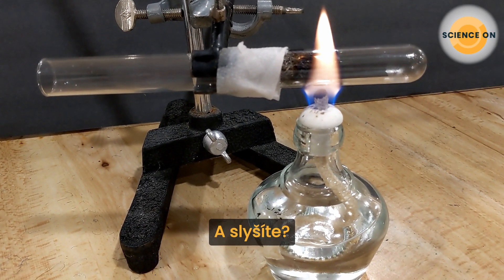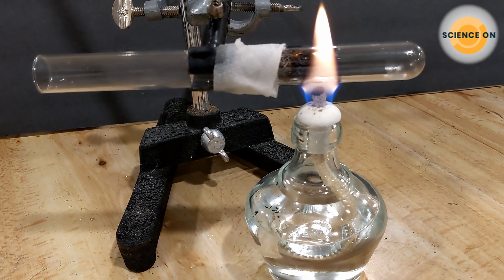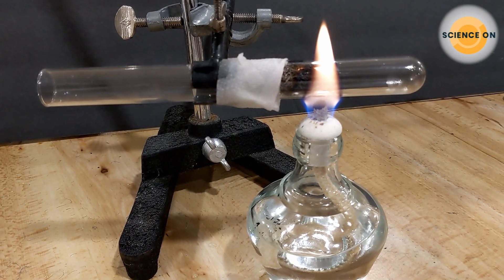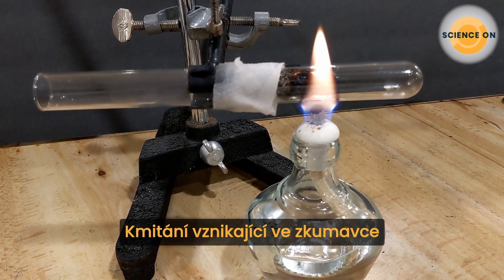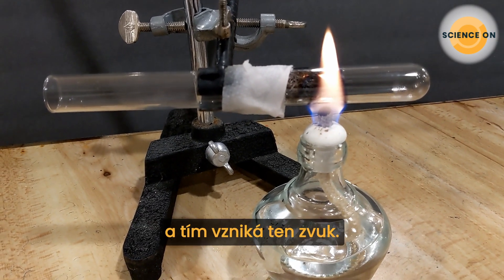And if you listen, I think you can hear the sound being produced right now. Pretty amazing, isn't it? The oscillation produced in the tube resonates with the tube itself, creating the sound.